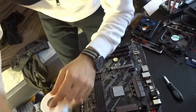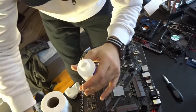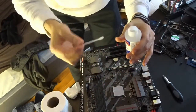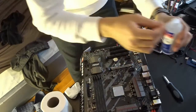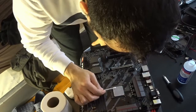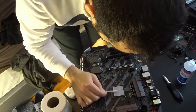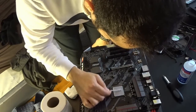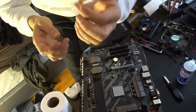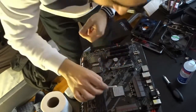For this piece over here, I'm going to dip my earbuds into the alcohol and try to wipe it slowly. We don't want to use any force with this method. The whole idea, guys, is to get the thermal paste out of it.